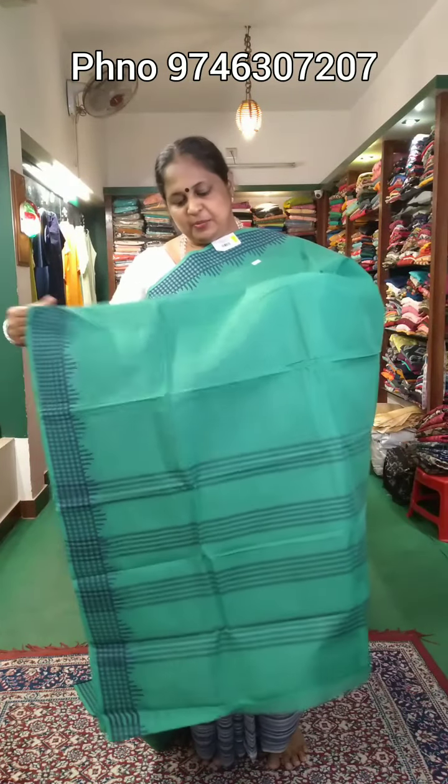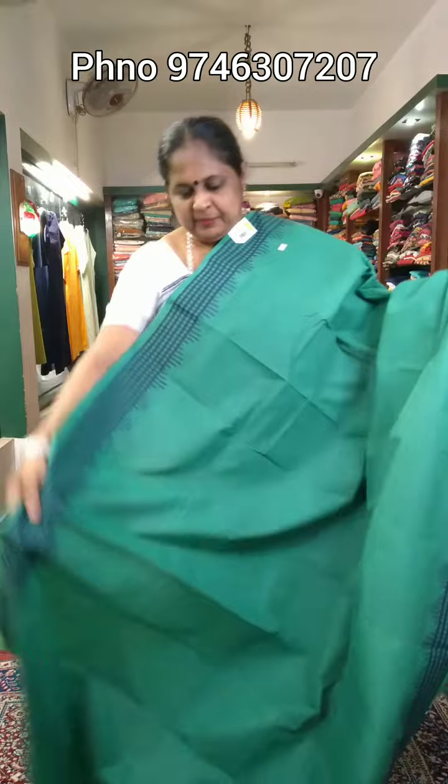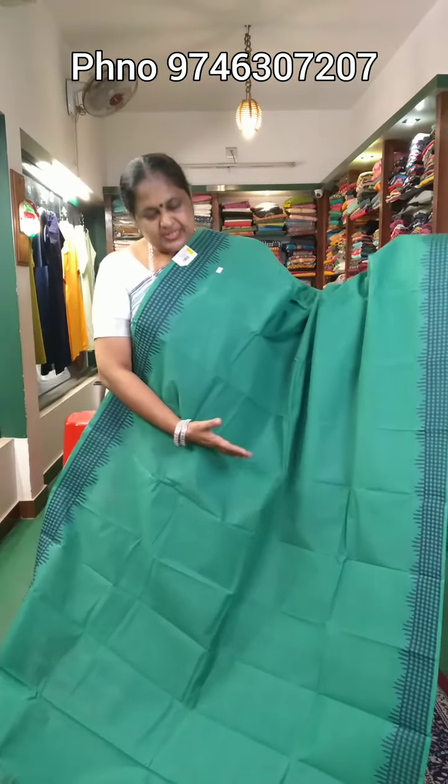As you can see, the body is plain. There are two sides of the border — a check design and a temple design. It is not with blouse; it is sari only. It is a 5-meter sari.